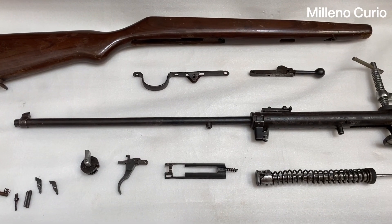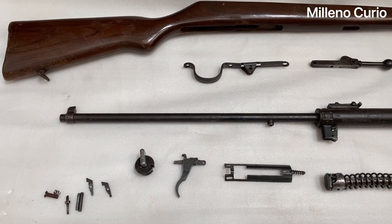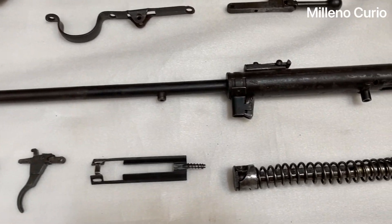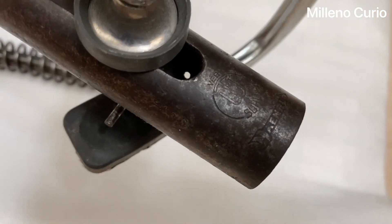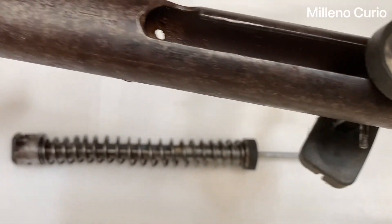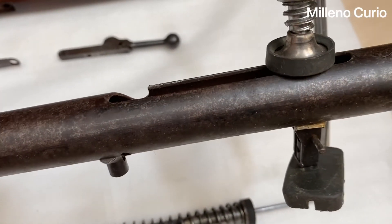Hello YouTube, hello everybody. Today I'm going to make a kind of different video — it's an arrival video. This is a German brand, Hänel. This was made in the 1940s. I believe this is a Sport model 49a. I just found this, I just got this.